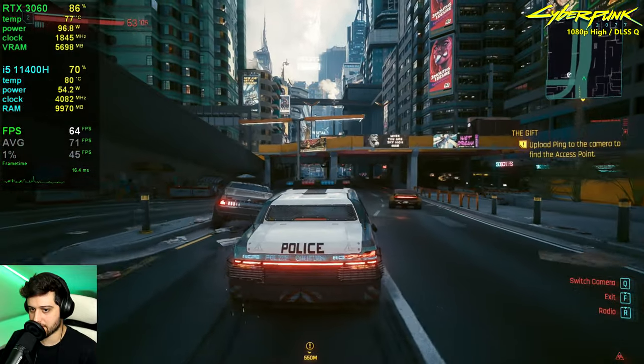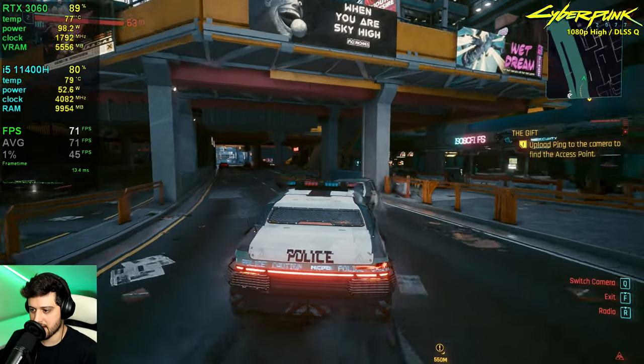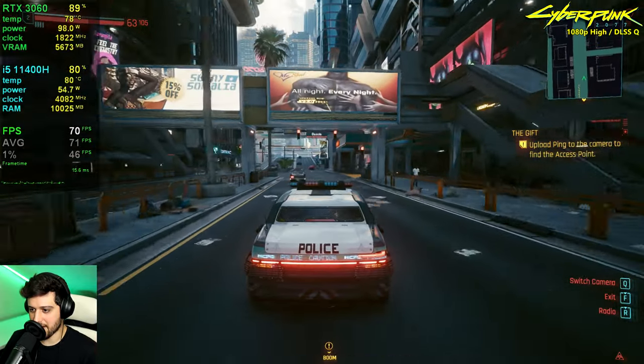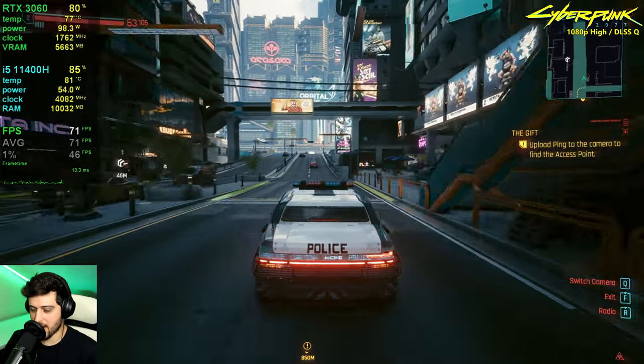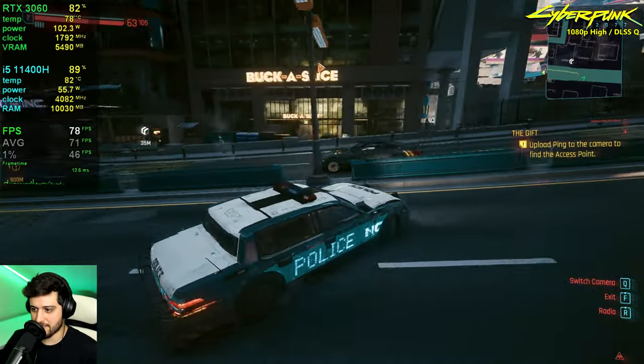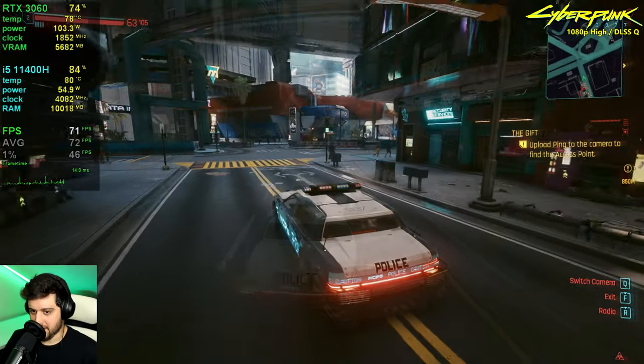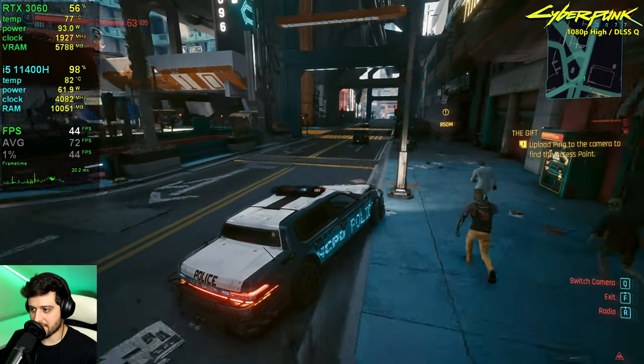It only drops into the 50s in worst-case scenarios. You could go up to ultra settings with DLSS quality and get a little more GPU utilization out of the 3060, but I'd stick to high because it already looks really good. Even on the most GPU-intensive streets it only dropped to 59 FPS — the averages are at 71 FPS.